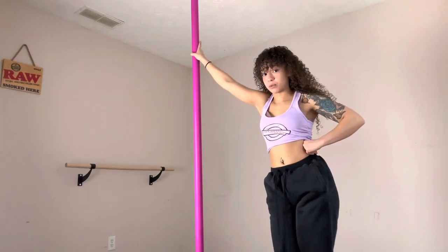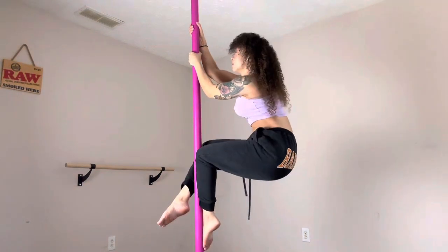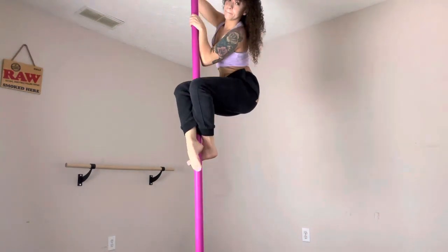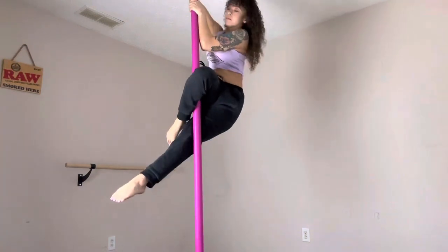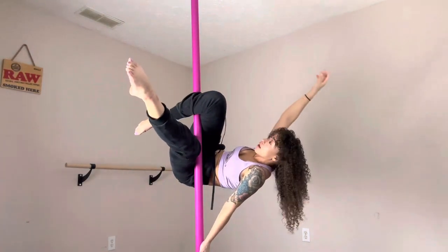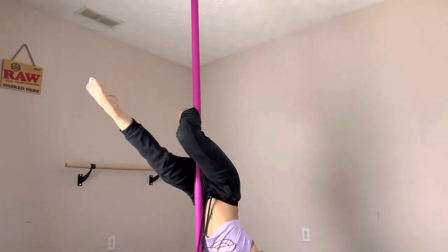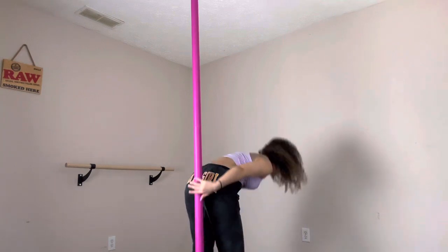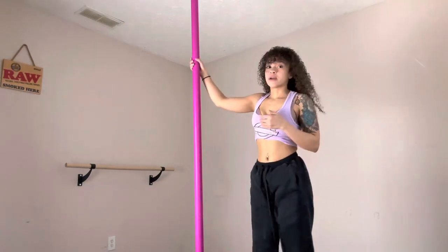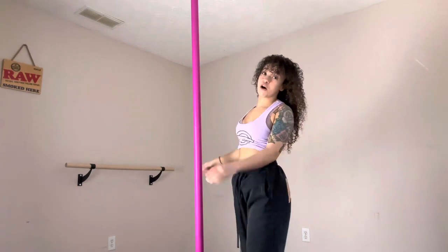I'm going to start up high on the pole so you can see. I'll start in a regular climb or you can side climb — up to you. Falling into my jasmine, from here I'm going to slowly release my hand until I'm upside down. The more comfortable you get, the faster you can release that bottom arm and make that transition. In the beginning, drop that hand back slow, and as you get more comfortable you can just fall into it and make it look really dramatic.